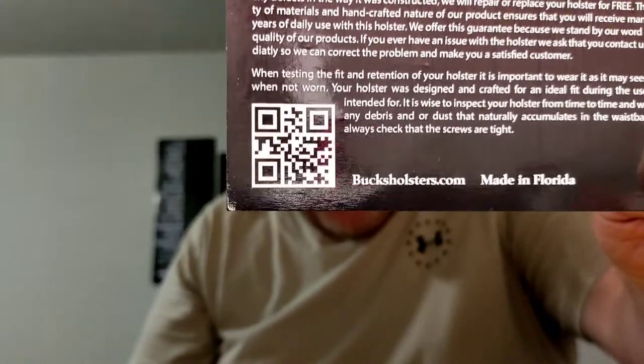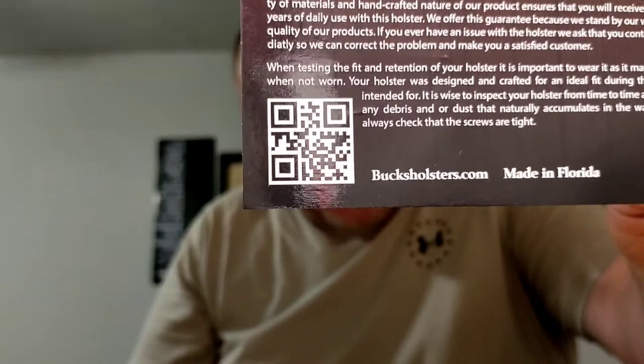For those of you that don't know — there you go — Bucks Holsters. And for those of you that are interested, here's a QR code. The address is right there on the bottom, and I will send that QR code up so if anybody wants to capture that, you can.